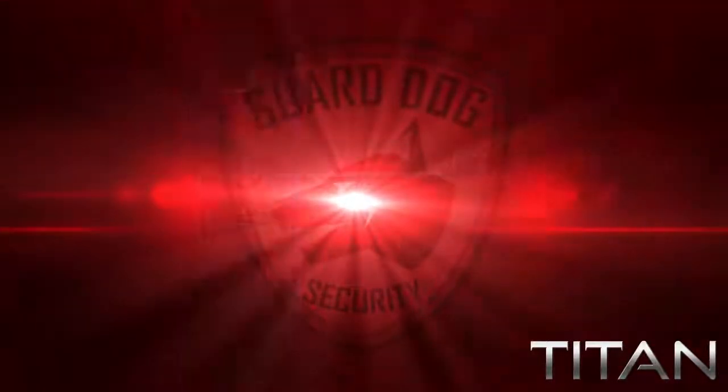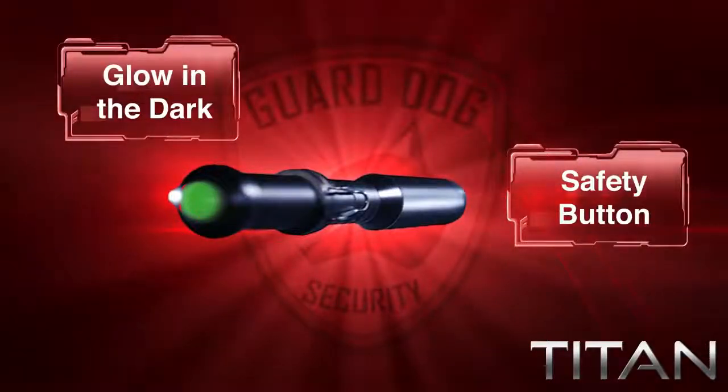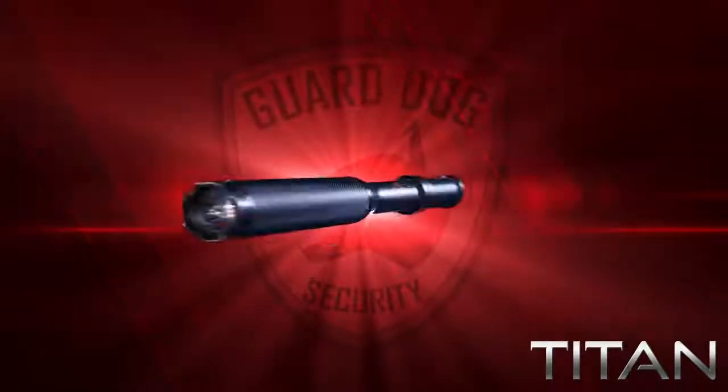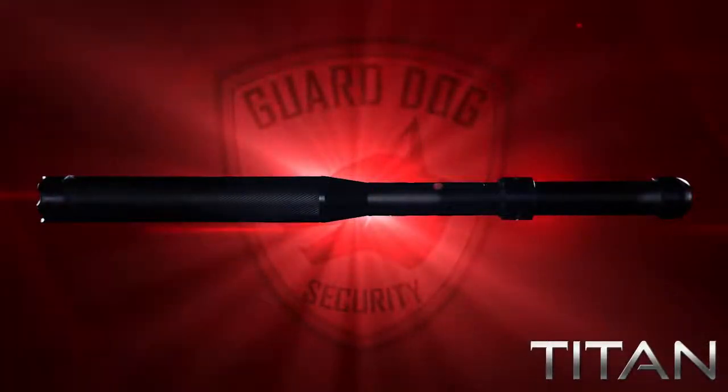A glow-in-the-dark green button is located on the tail of the Titan, which turns the Titan on and off, overriding the sliding switch. This button allows for safe transport by avoiding accidental stun gun discharge and keeps the flashlight from being turned on while stored.